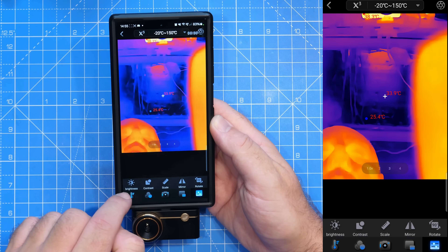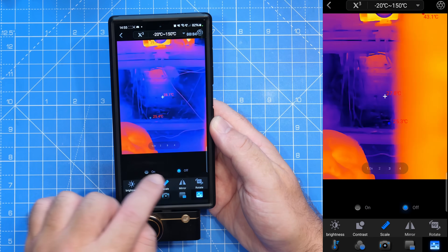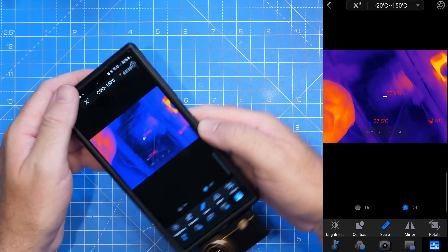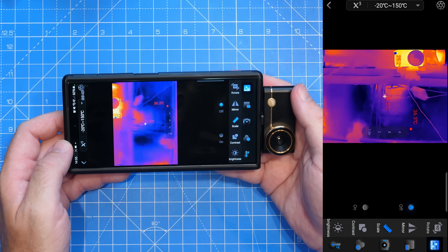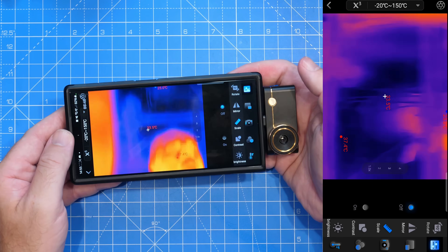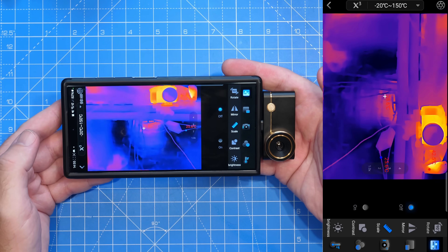Then finally we have our main settings, which gives us brightness controls, contrast, scale options, mirror and rotate. The mirror and rotate allow you to turn the phone on its side and then control which way the image shows up, allowing you to use your phone in different orientations.